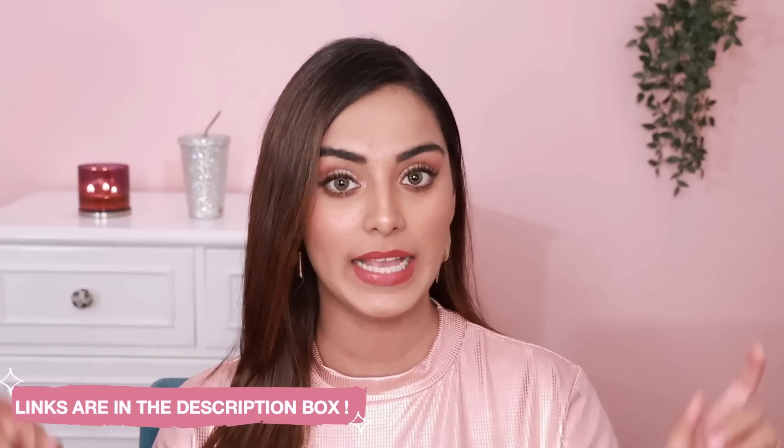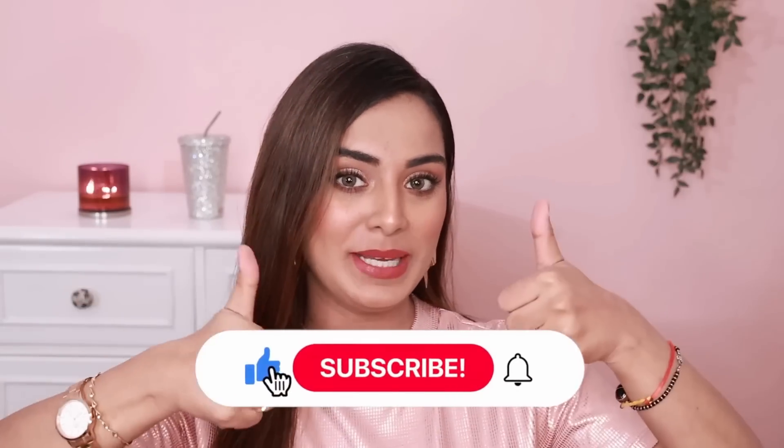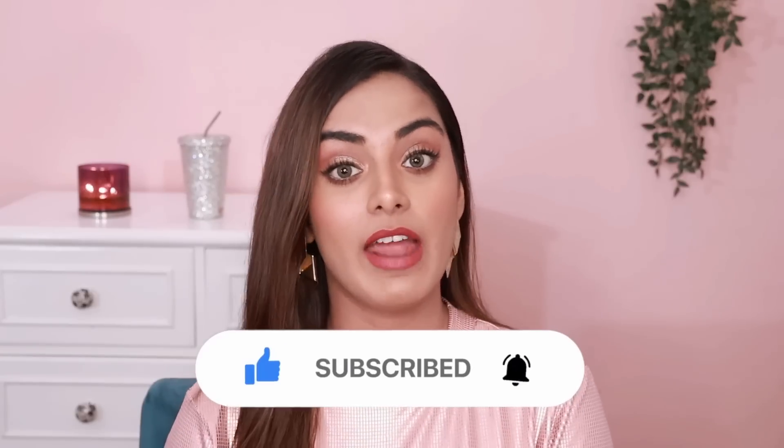I will be leaving all the links in the description box below, so check it out. Tell me which shades you want to try in the comments. If you like this video, please give it a big thumbs up and subscribe to my channel for more such videos. Let's get connected on Instagram — my profile is shivanitanejaofficial. I shall see you in my next video. Till then, please stay safe, stay positive, and be kind to yourself and others. Bye-bye!